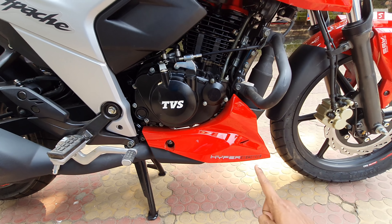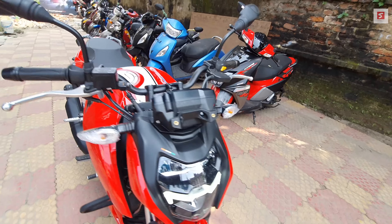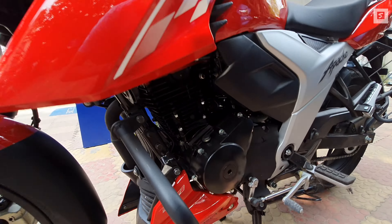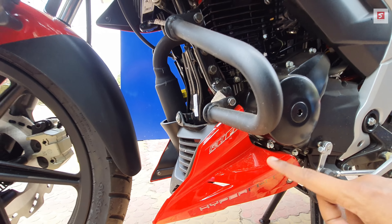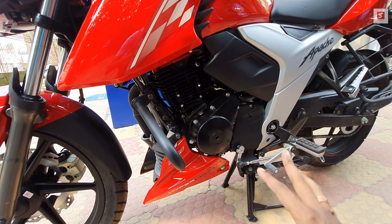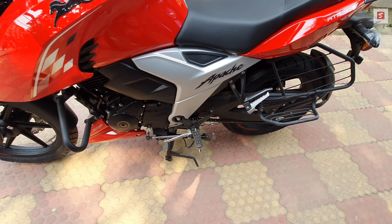You can see the engine coil here — it says Hyper H. There is a Race Tune FI sticker on the side and you can see the Bosch fuel injection system. This bike also comes with a 5-speed gearbox.